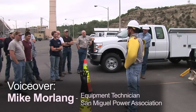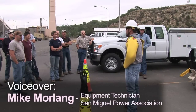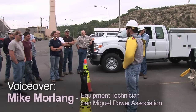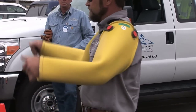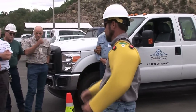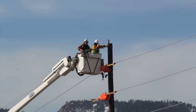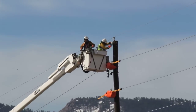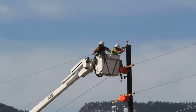Today I'm wearing my personal protective equipment which consists of rubber sleeves and rubber gloves, hard hat, safety glasses, and steel-toed boots. The rubber sleeves are rated at 33 kV and they are for incidental contact only. We use them in just-in-case scenarios if a conductor should break or come down and land on us accidentally — incidental contact.